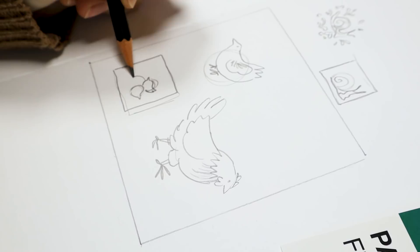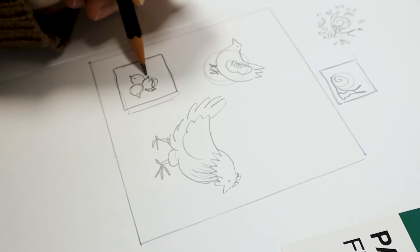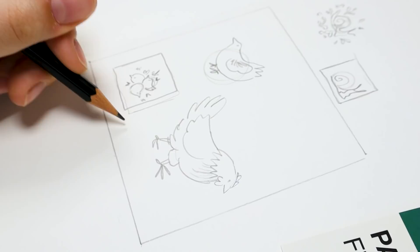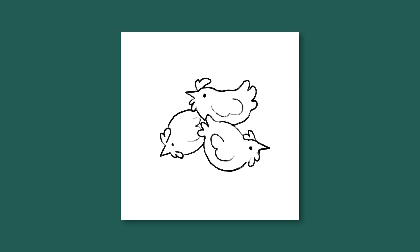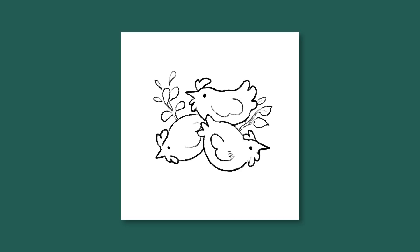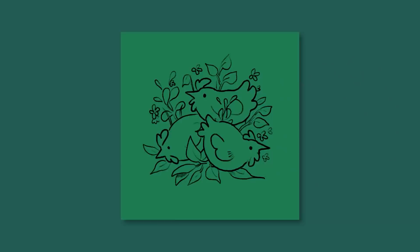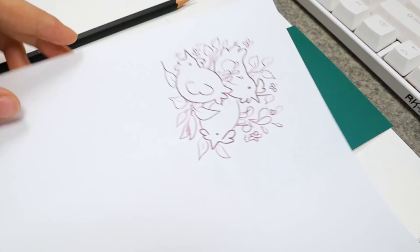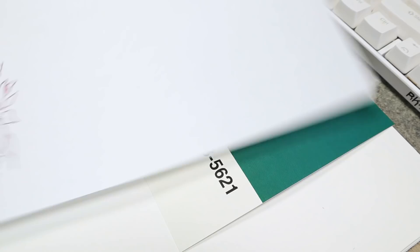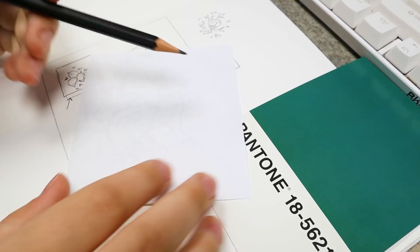I started to sketch out the design and decided on three chickens with a bunch of little plants, trying to keep it simple. Once I did the tiny thumbnail and liked it, I scanned it and brought it into my iPad to do a color plan, which took about 20 minutes. I had a clear plan: white chickens with green leaves fading into the green of the postcard, then pink accents — since pink and green are complementary colors. I kept the palette to white, green, pink, and red, and managed to not make it look like Christmas.